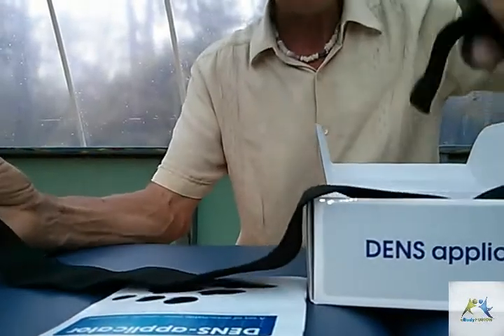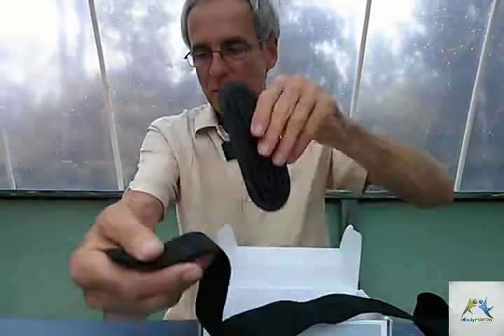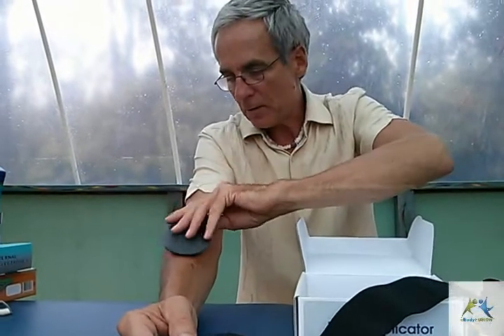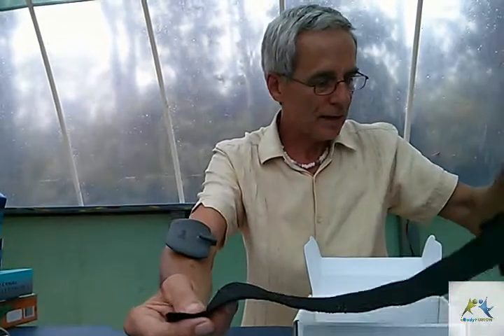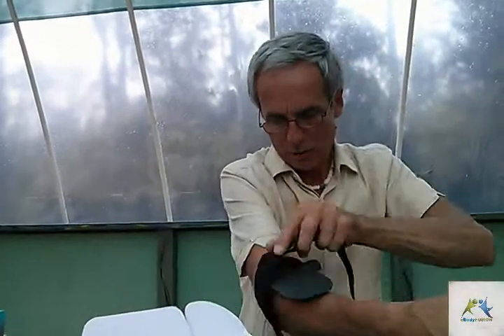They've got velcro and you can attach these or wrap them. Supposing you've got some injury that's going to take a long time to work on — say carpal tunnel — you put it on there. I can't do this single-handedly but you'd wrap this around so that it holds it on there nice and tight.